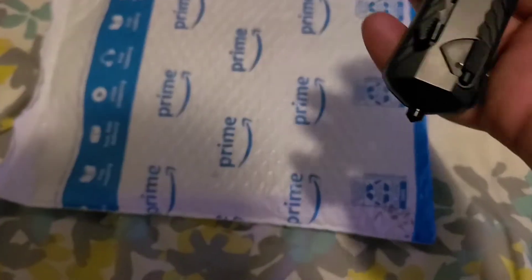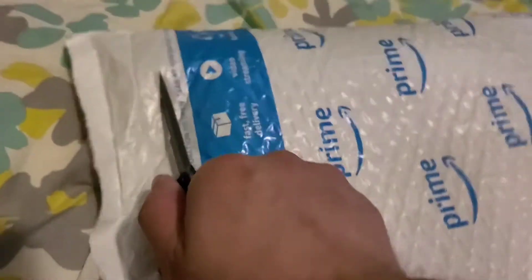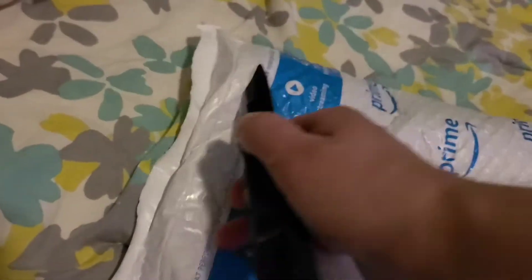This just came yesterday; I waited till today to do this. It's like a day late, not a dollar short — I'm just having fun, man. Got a little knife to cut in there, let's get this going. Just filming on my phone as usual.